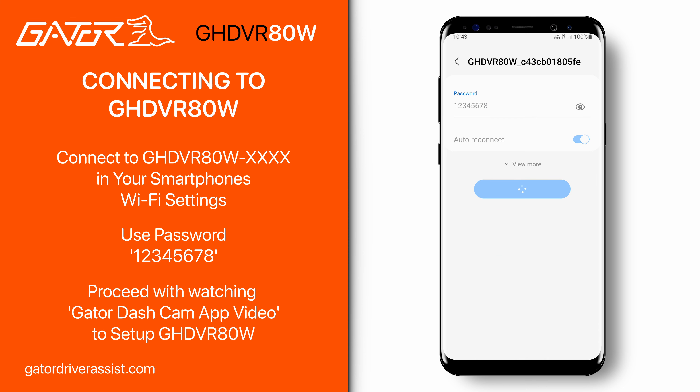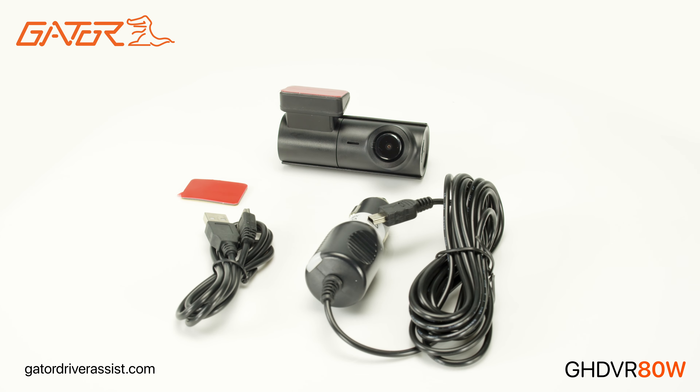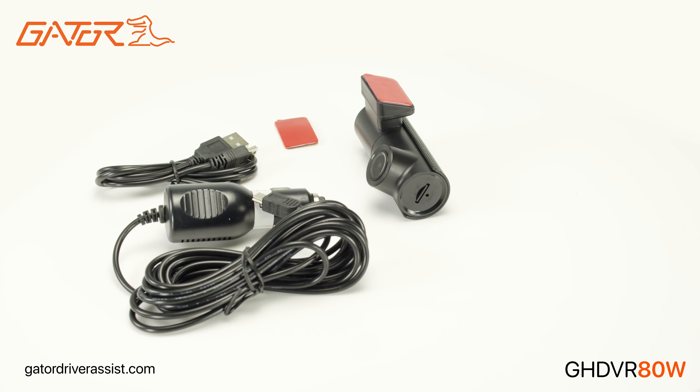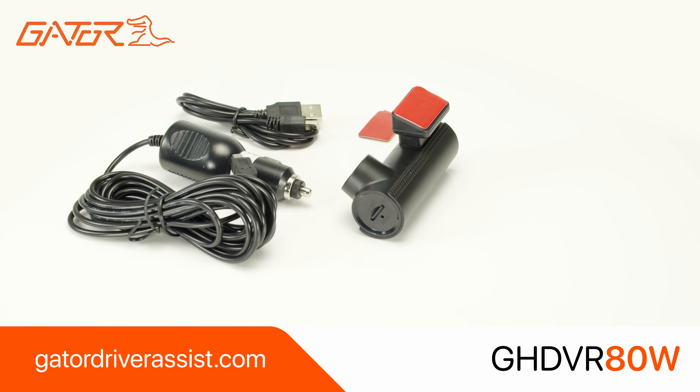There you can adjust the settings of your dashcam. That sums up the unboxing and setup guide for the Gator GHDVR 80W. You can stay up to date on the latest products by subscribing to this channel and visiting our website GatorDriverAssist.com.